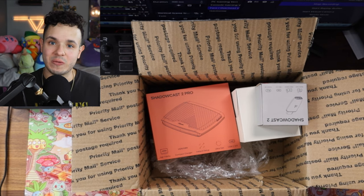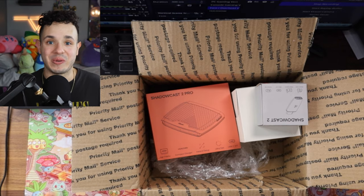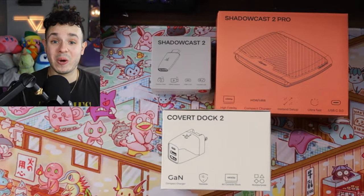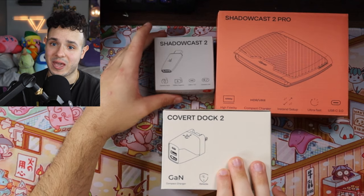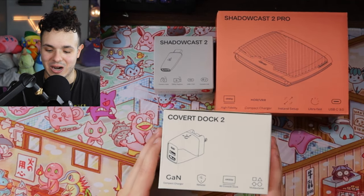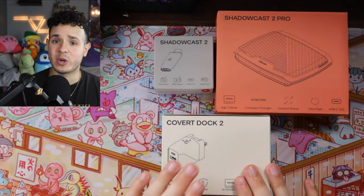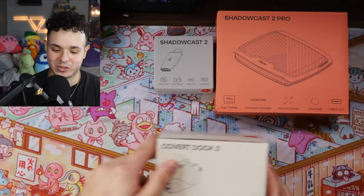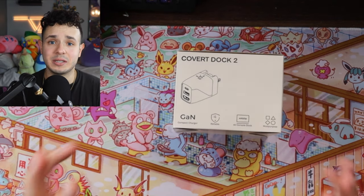I wrote some notes on the older versions of these products so we can compare them and see how they were improved. Let me take everything out of this box. So these are the three products being released: we have the Covert Dock 2, the Shadowcast 2, and the Shadowcast 2 Pro. Why don't we start off with the Covert Dock, because it's one product I have never owned, and I'm really interested because overall this is a very compact dock.